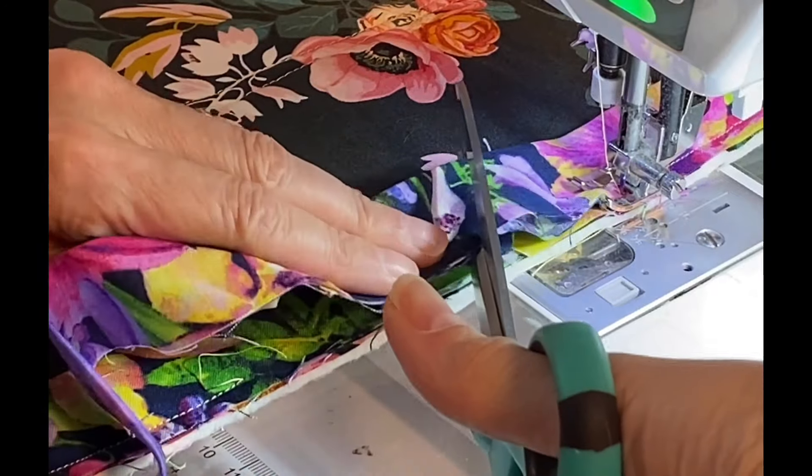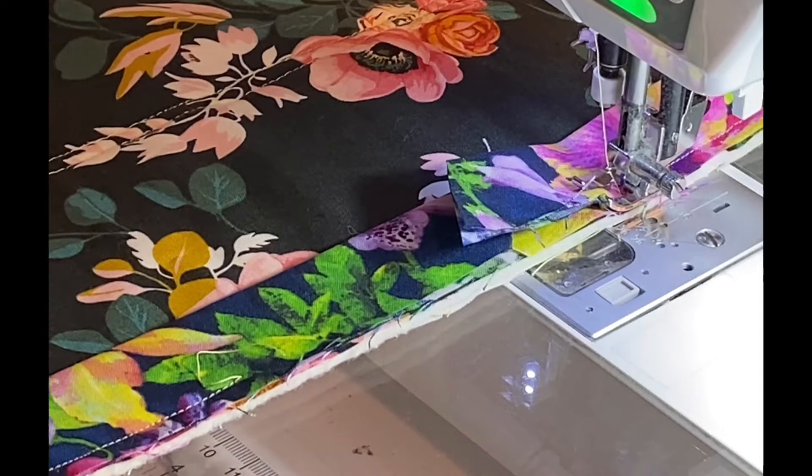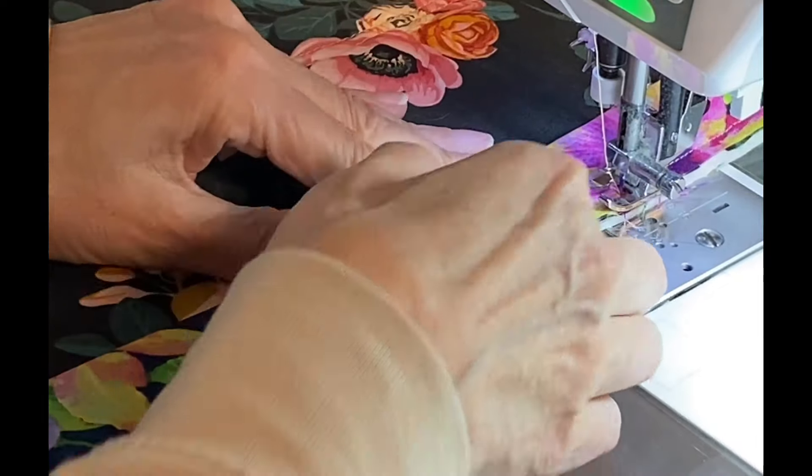For the pocket, I make my little cut at the same angle as the pocket, but with enough extra that I can tuck it into the pocket. Then I finish stitching this binding on the back side of the project.